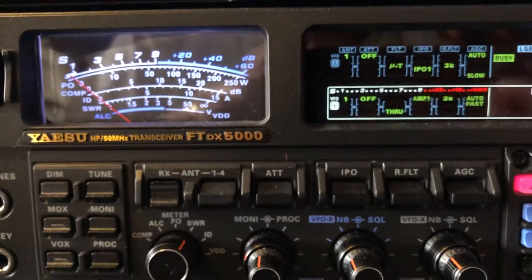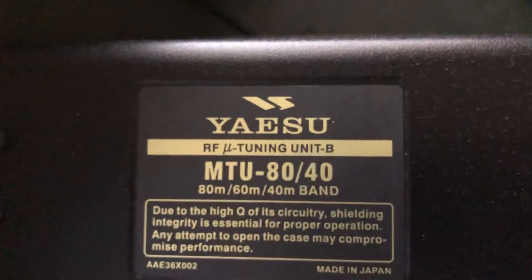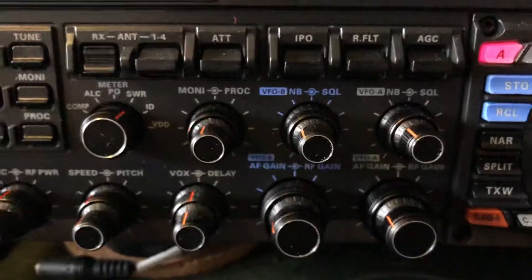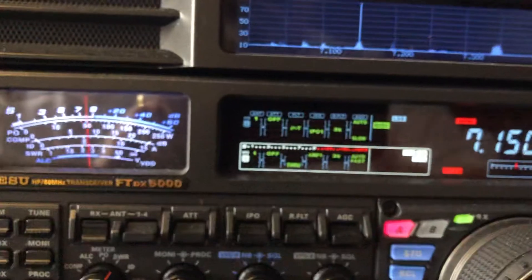The micro-tuner or mute-tuner is right there — you've seen it before in some of my other videos. That's the model for 40, 60, and 80 meters. Now here's the stronger station — he doesn't need any help.